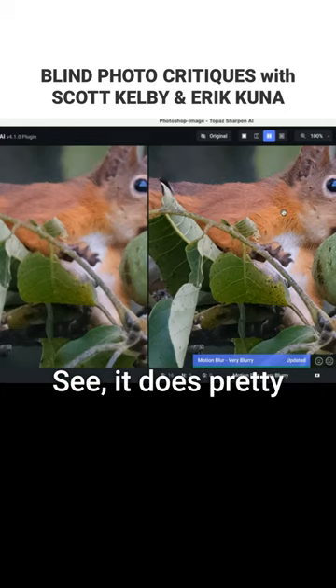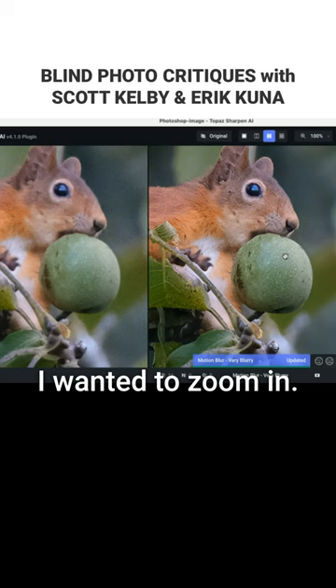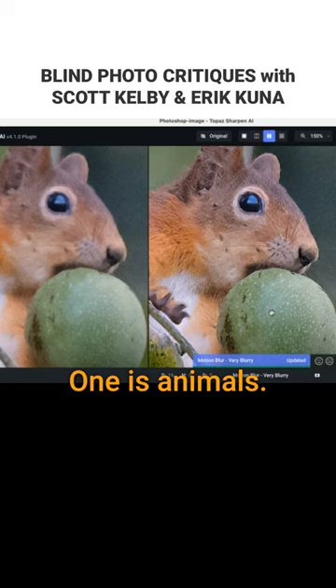See, it does pretty good on animals — that helped a lot, look at how much that helped. Topaz is built for a couple of things for sharpening; one is animals. That's very good. That's night and day — it just rescued your shot. That's a rescue.